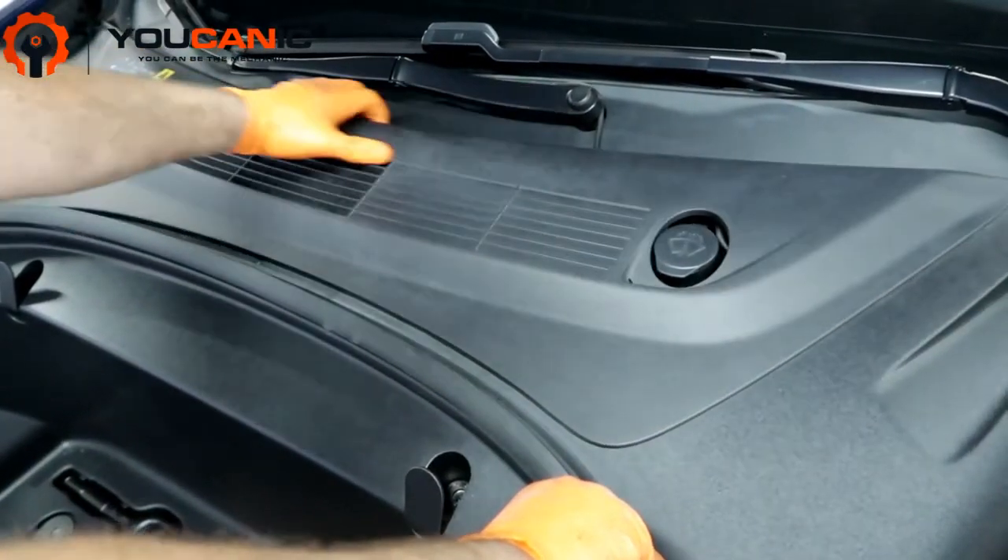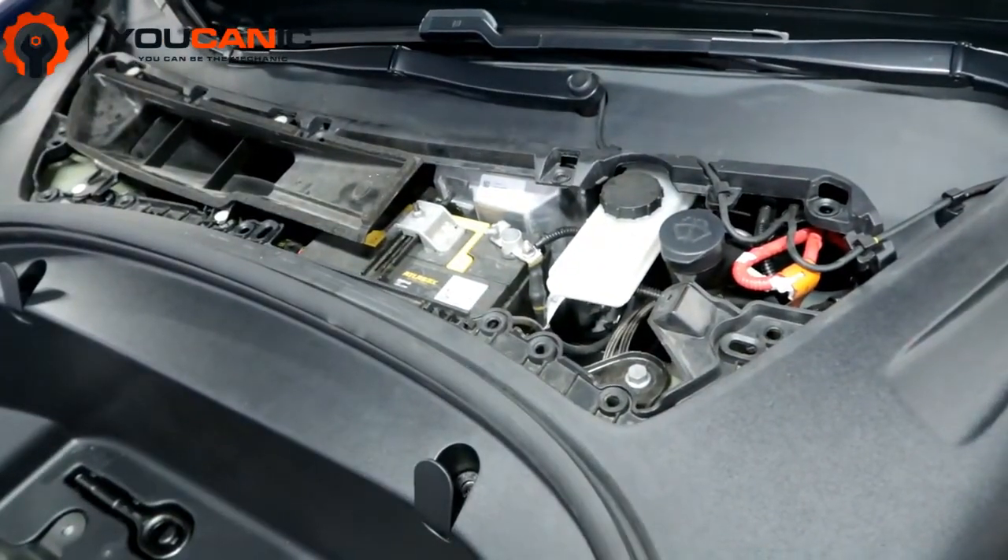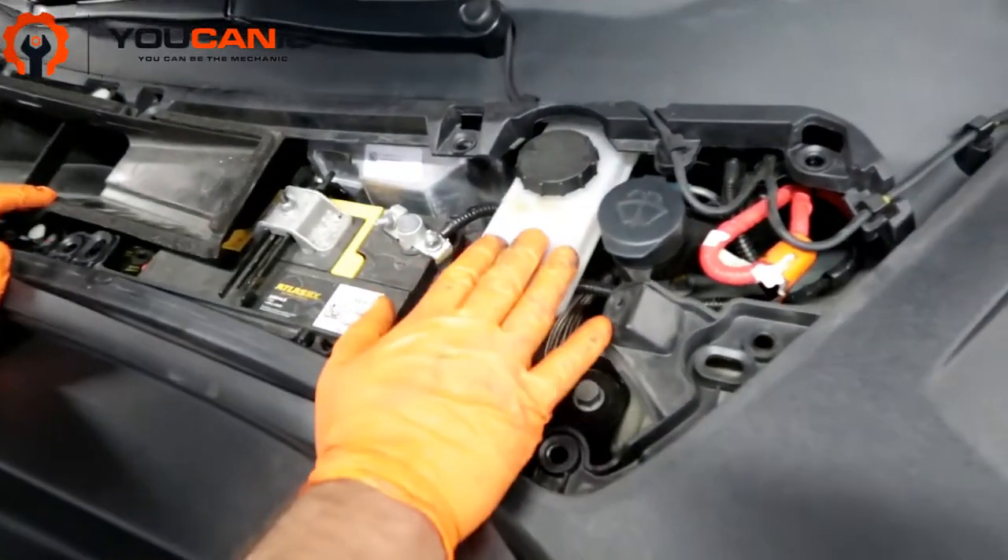Once you open the hood you can remove this cover right here. And once you remove that you'd have the brake fluid reservoir.